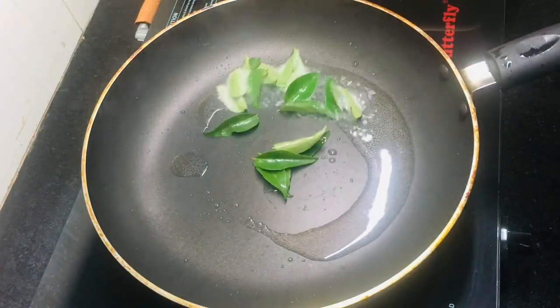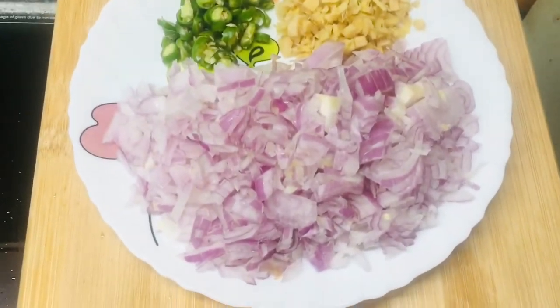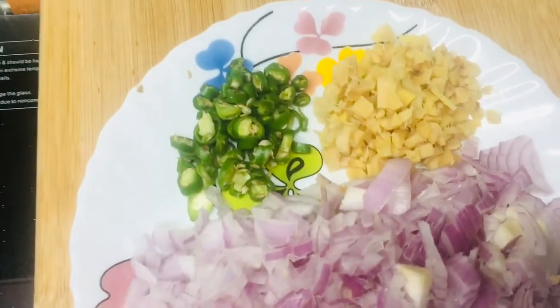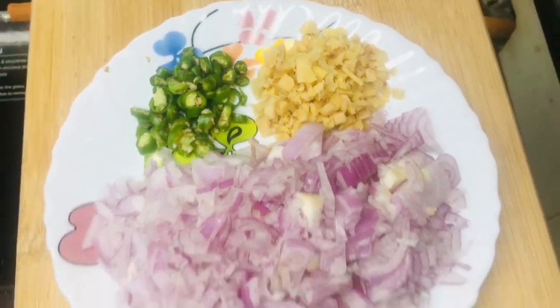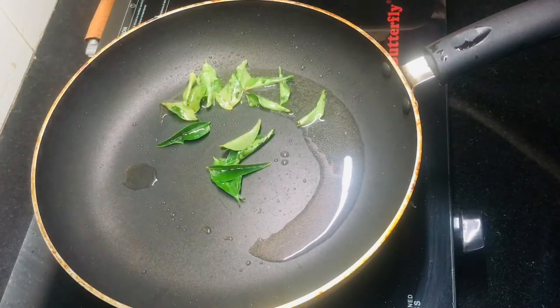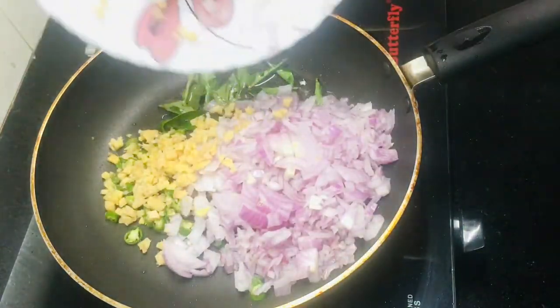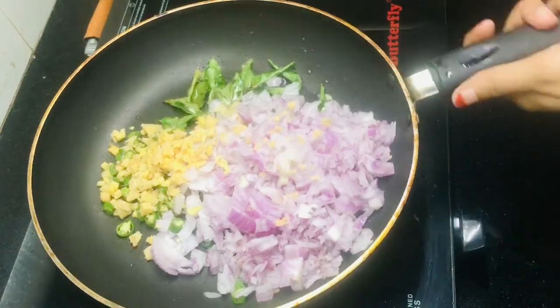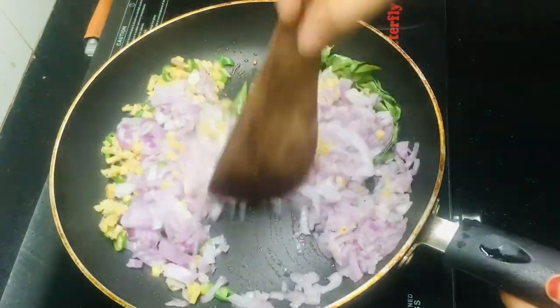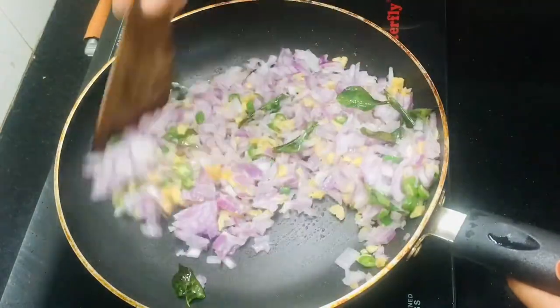Let's put in 200 grams. It's easy to cook — it is very simple to cut this. You can cut the pieces all the way through.